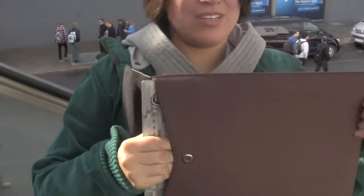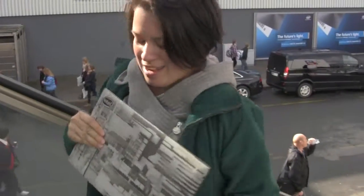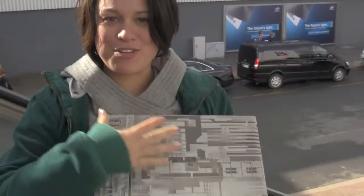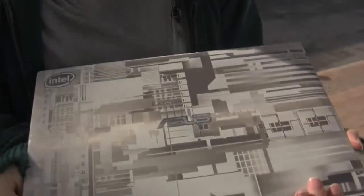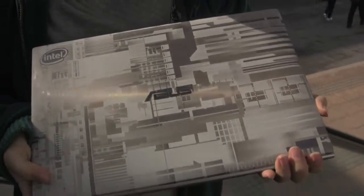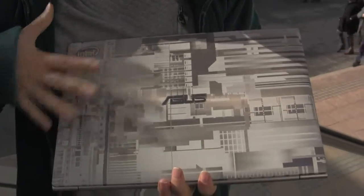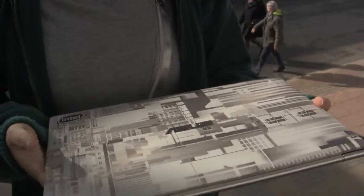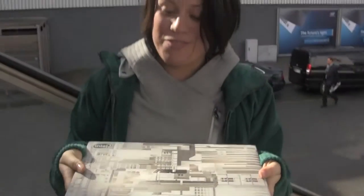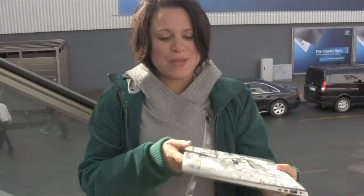Nicole Scott here for Netbook News. Today we have the evolution of the netbook — the Asus UX31. There are apparently only 30 of these amazing laser-etched units in existence, and I happen to have one of them on long-term loan from Intel. Thank you, Intel, for this long-term loan to allow me to test ultrabook apps.